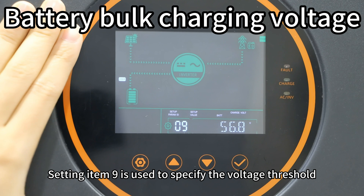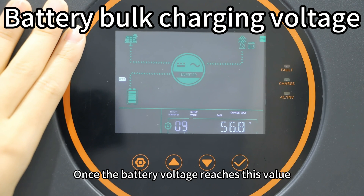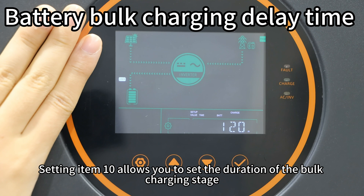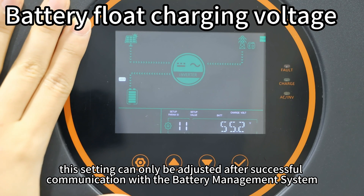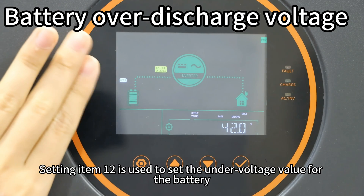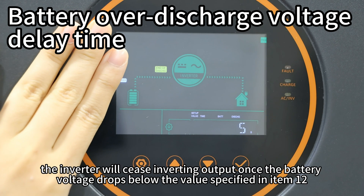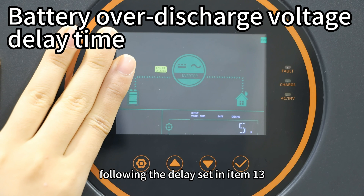Setting item 9 specifies the voltage at which the bulk charging stage transitions to the boost charging stage. Setting item 10 allows you to set the duration of the bulk charging stage. Setting item 11 is used to configure the float charging voltage; however, this setting can only be adjusted after successful communication with the battery management system. Setting item 12 sets the under-voltage value for the battery; combined with setting item 13, which determines the delay, the inverter will cease output once the battery drops below the value specified in item 12 after the delay set in item 13.